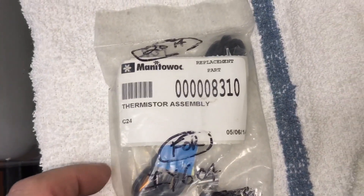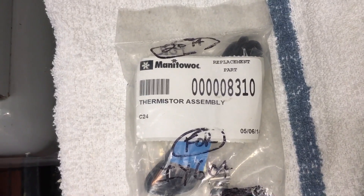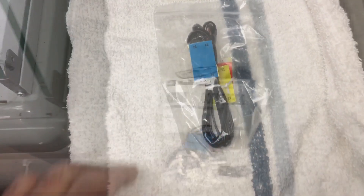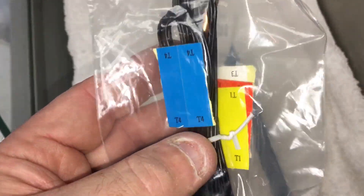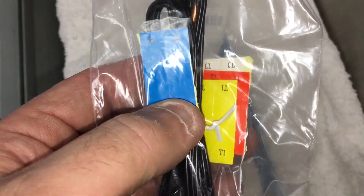So, thermistor part number — Manitowoc part number 8310. When you open up the package, this is what's going to come in there. You'll have all your little labels, so you can put your T3 label back on it so you know which one's which.